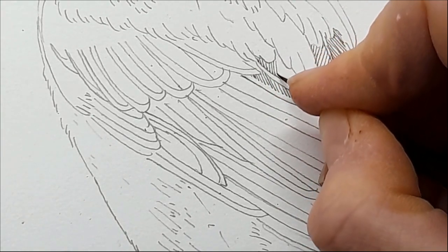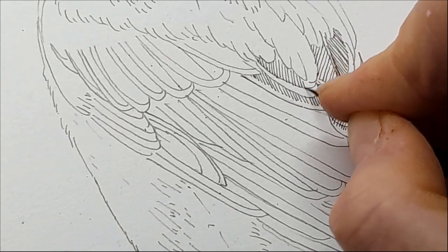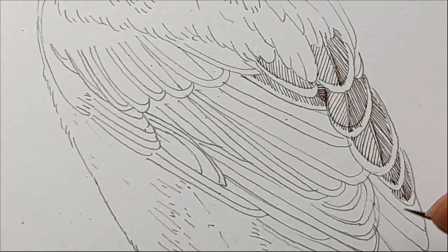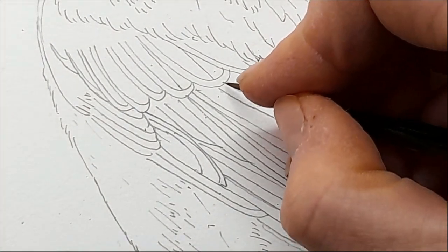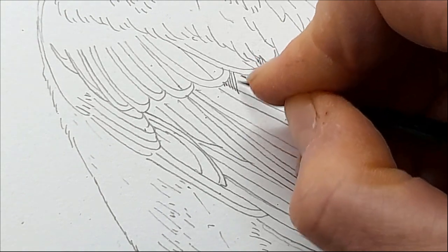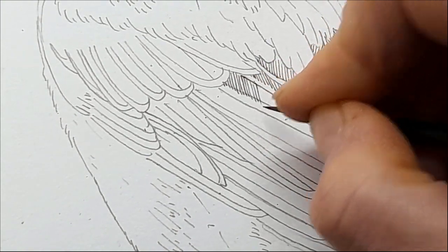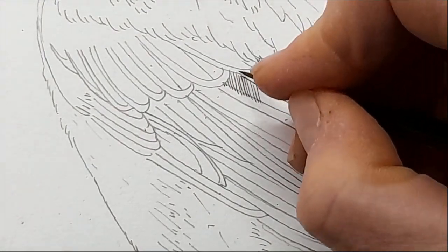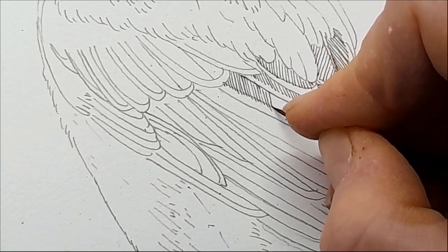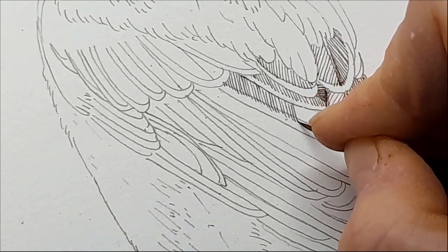Feathers are incredible things — birds aren't really my speciality but you just have to be impressed by nature. Each feather has a central rib, the rachis, and then on each side is a vein, and each individual line represents a barb. Each barb almost branches and has little edge bits coming off it called barbules. Amazingly, the barbules have little hooks that hook onto each other — a bit like velcro — which holds the feather together, essential for flight.